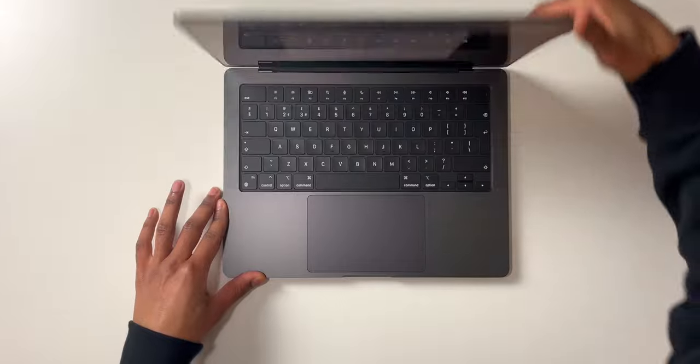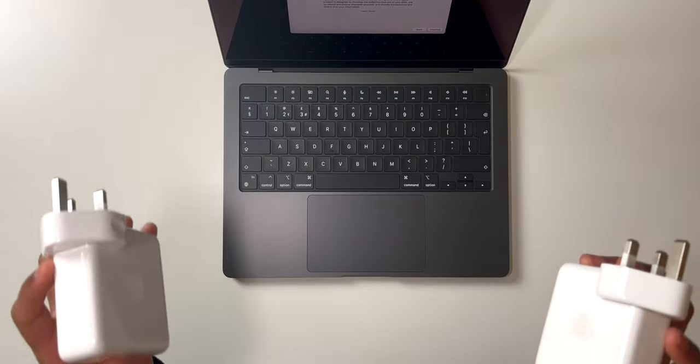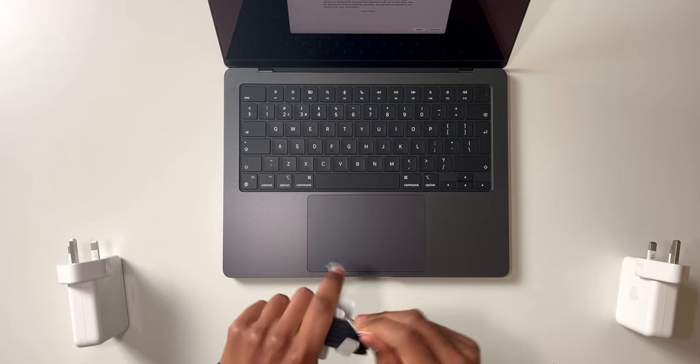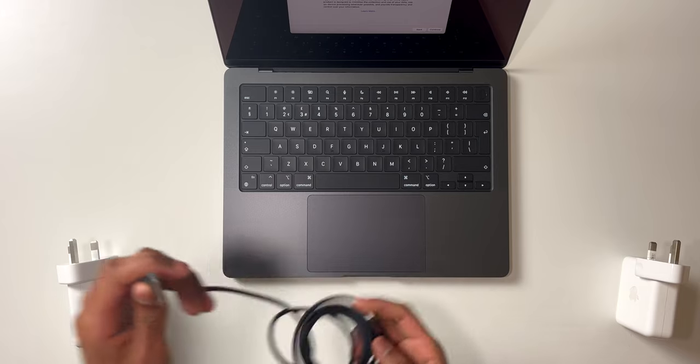This is the new charging brick that came with the M3 MacBook Pro — it's a 96 watt charger, compared to the 61 watt charger that came with the Intel MacBook Pros a few years ago. And compared to the regular USB-C cable you used to get, we now have the new MagSafe charger.